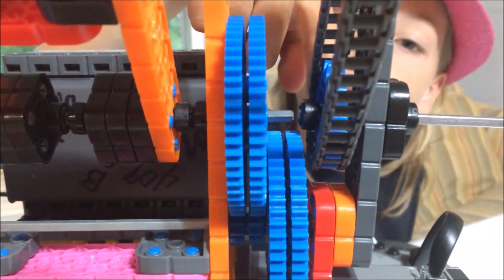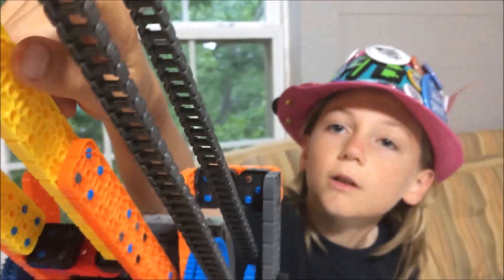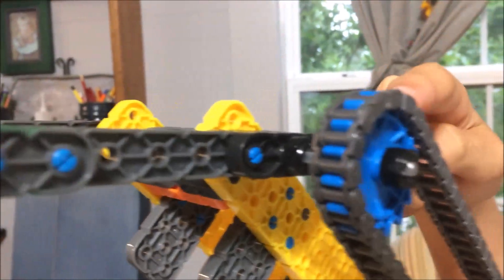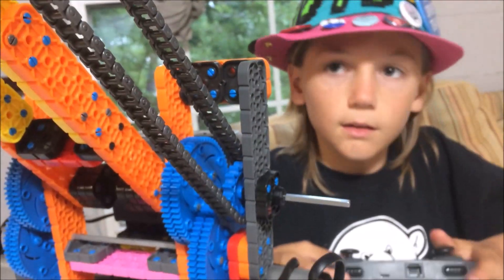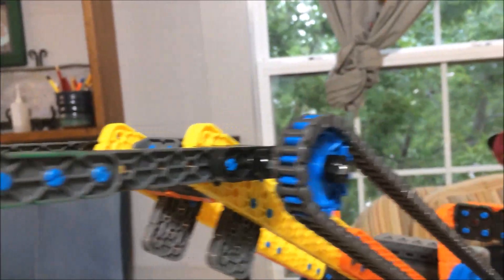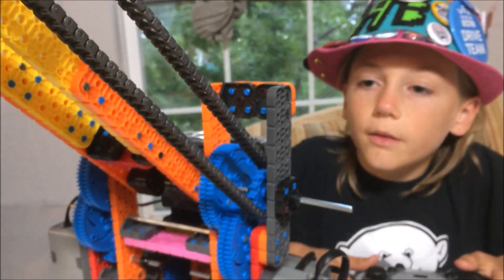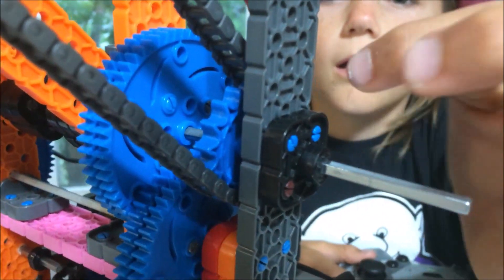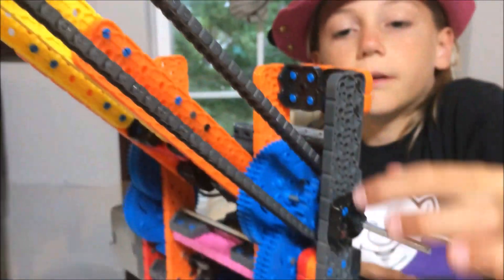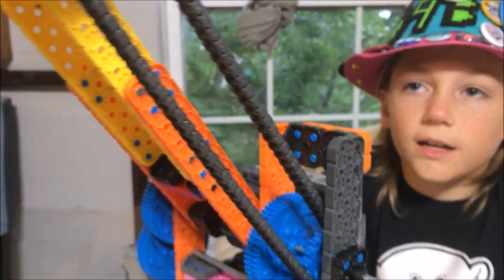Here's how it works. This sprocket down here stays completely stationary and is at the same pivot point as the 2-bar. Then it has a chain going up here connecting to the shaft that connects to the intake. Since this stays stationary, everything stays at the same orientation, making this stay flat and parallel to the ground. The parallelogram for this design is inside of the chain — it goes right here, to there, to there, to there. Because the chain can't extend.